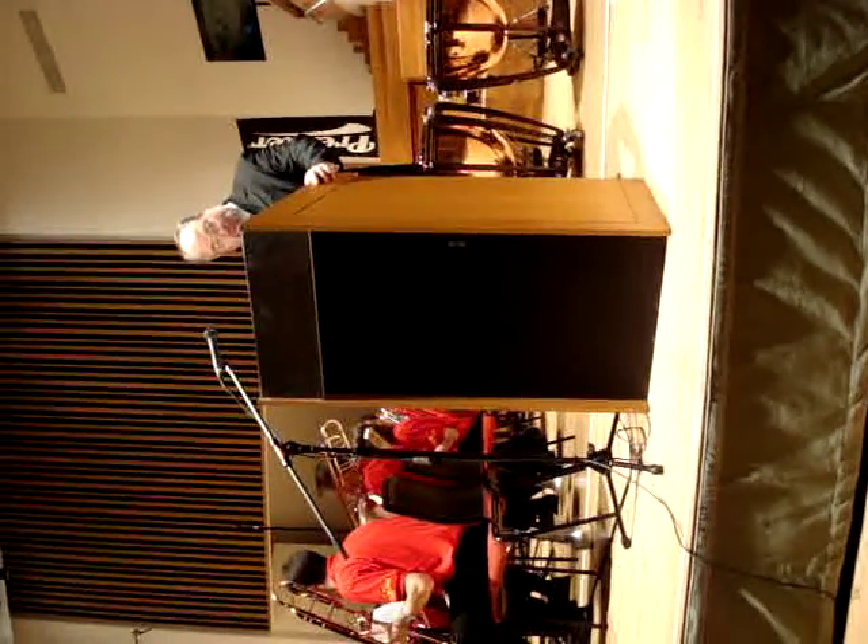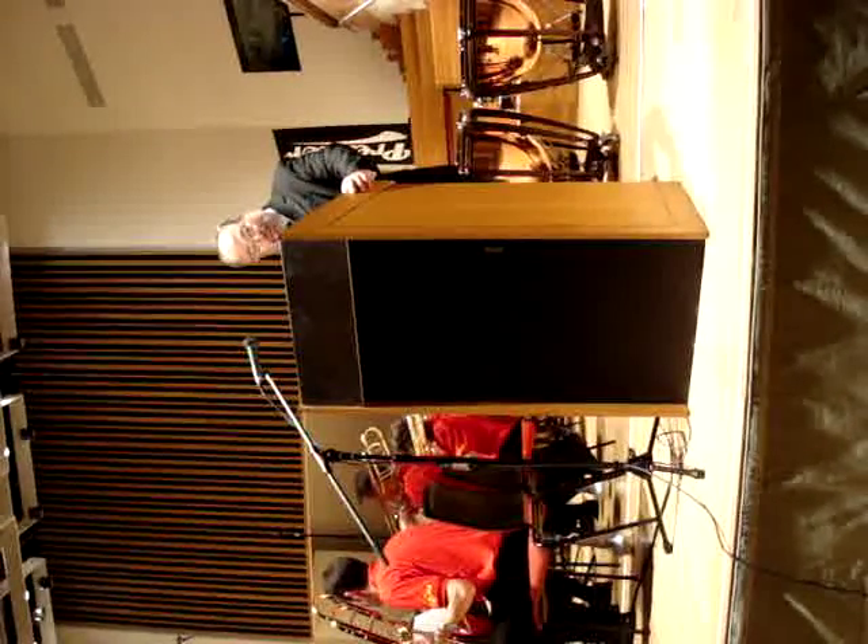Everyone knows the exciting sound of a brass band, but perhaps some people have difficulty in recognising the sounds of the individual instruments. Let's listen to them.